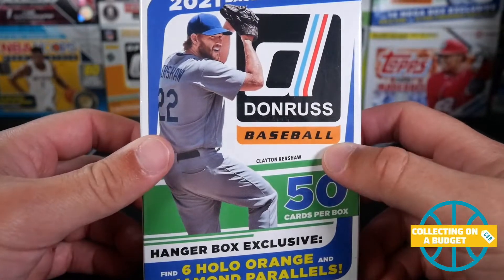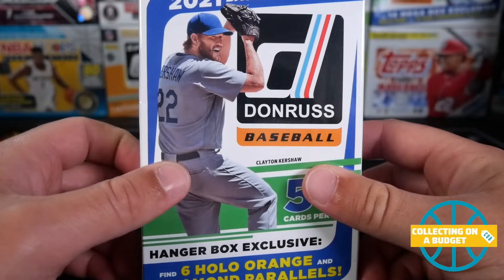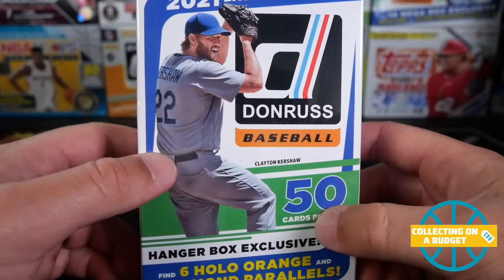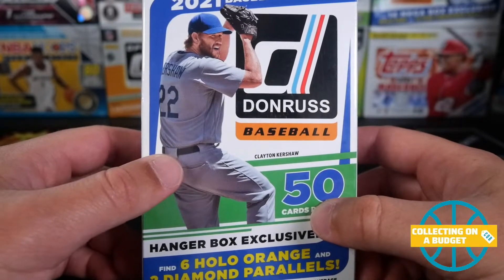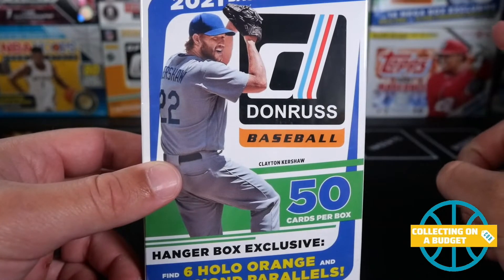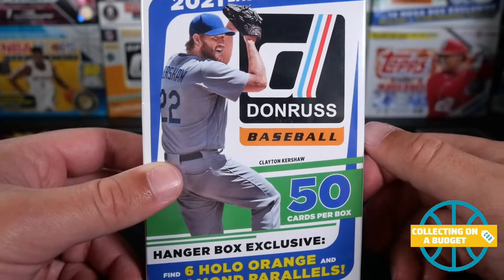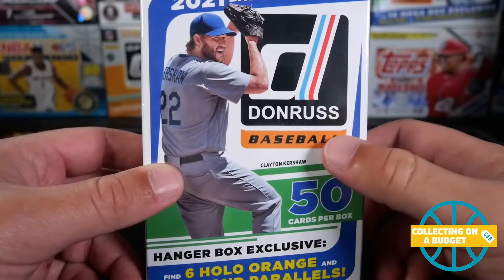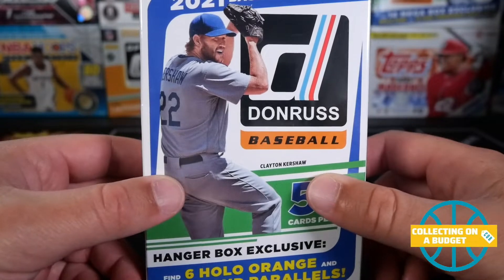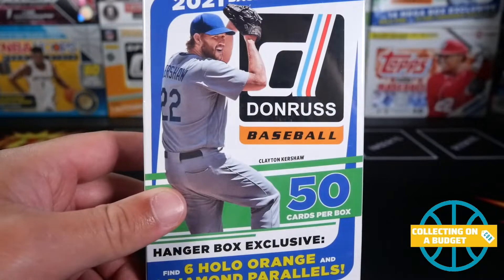Today we're going to be getting into a new format, a product we've seen a little bit of before, and that is Donruss Baseball 2021. I actually picked these hanger boxes up from Target on my Friday Target run — pretty successful Friday Target run, mostly just baseball. I'm happy to have some stuff to try out for the first time and more stuff for the channel. The Mega Boxes were super awesome, so were the Blasters, and typically with Panini they like to load up their baseball products with a lot of really cool stuff.